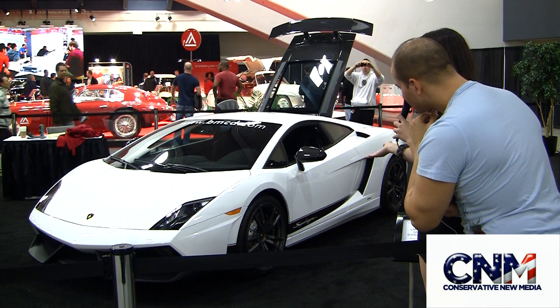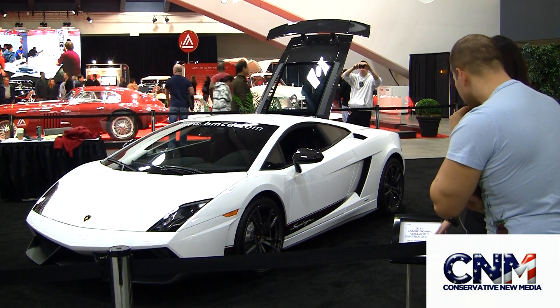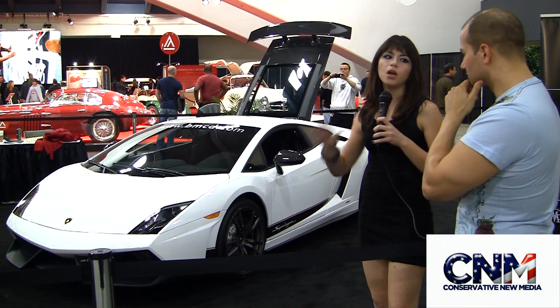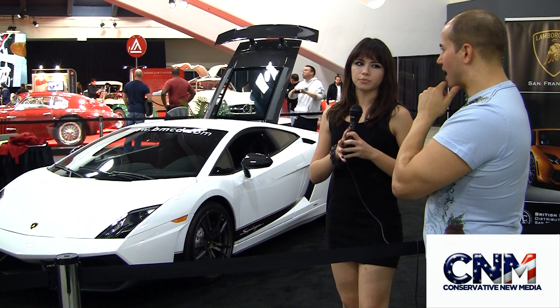This one over here, which is actually owned by someone, as you can see, is about $254,000. This is still pretty basic — it doesn't have the carbon ceramic brakes, it doesn't have the e-gear, both of which cost like $10,000 apiece. That is fantastic.